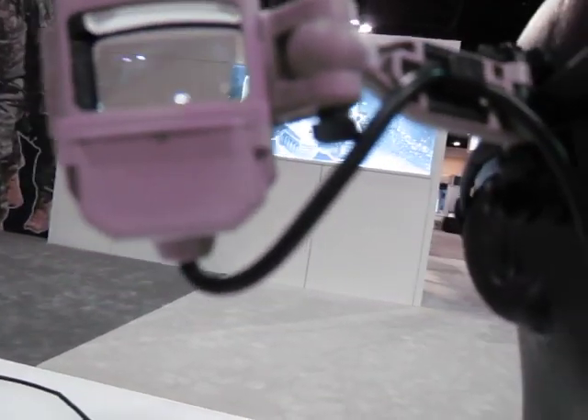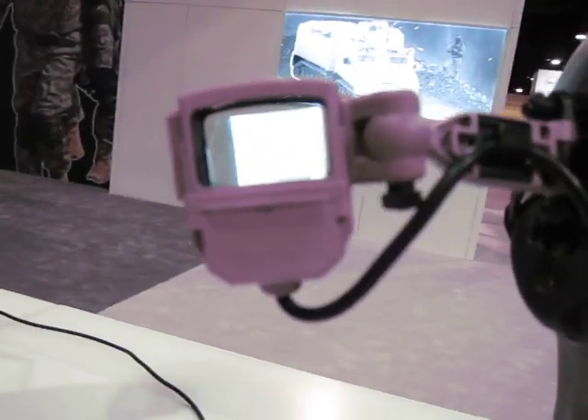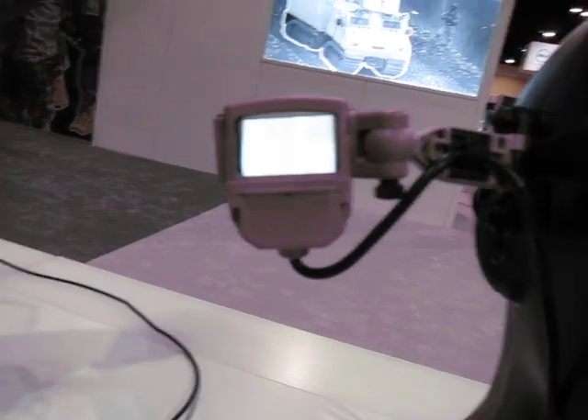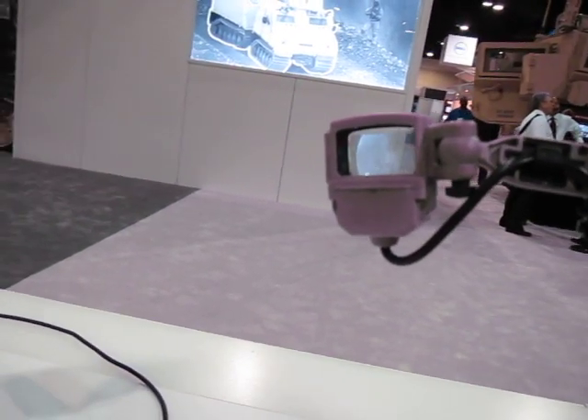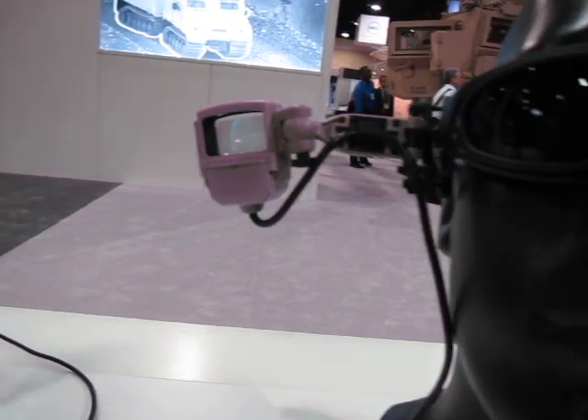If you get the right positioning — you can turn the brightness up here. There you go. You can sort of catch it — they have a thermal image and a passive image as well, so you don't lose your situational awareness.